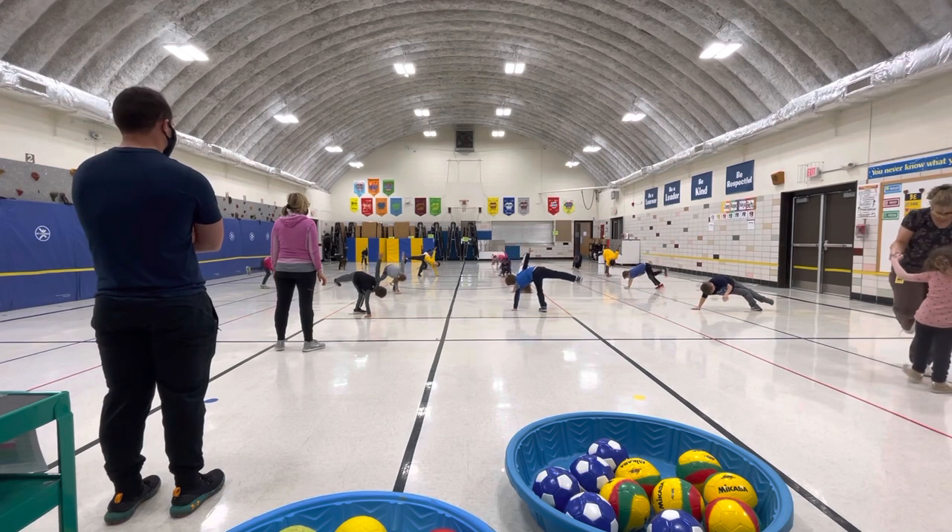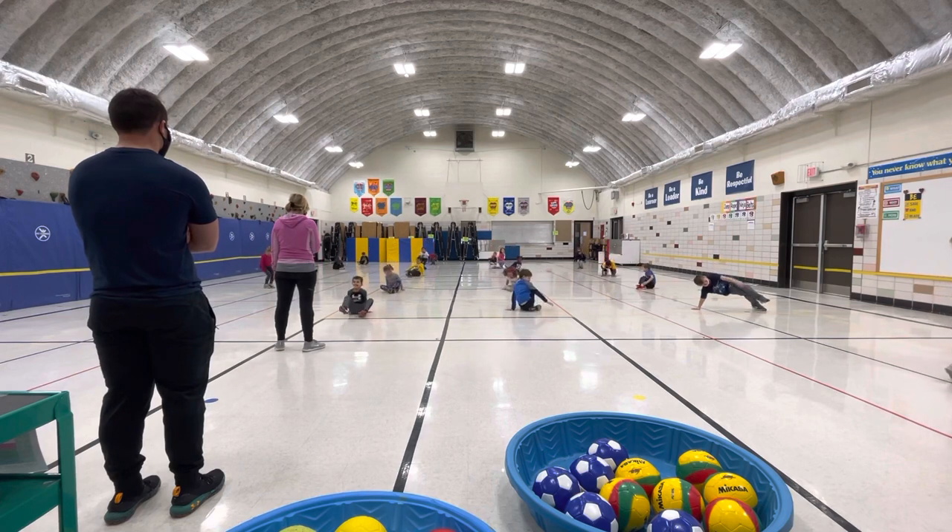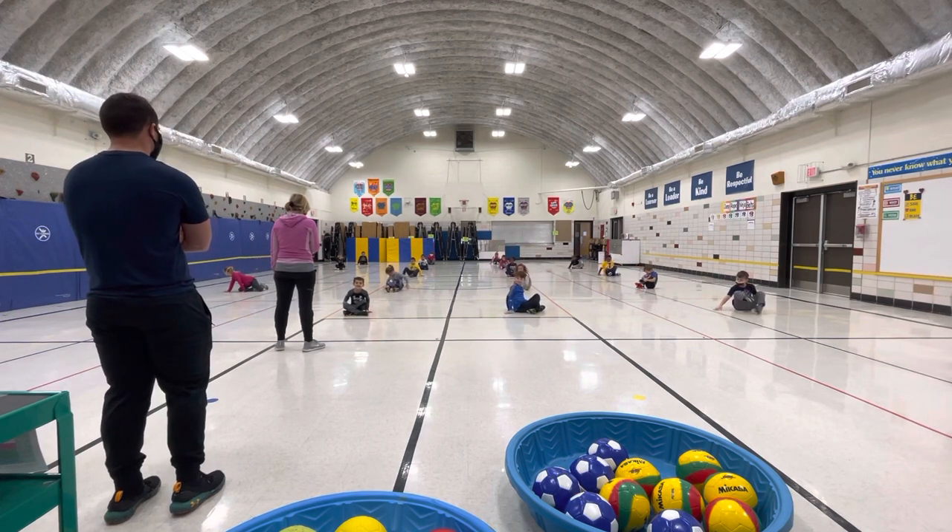I see friends in crisscross applesauce, ready to listen to Mr. T, because he's going to teach you now.